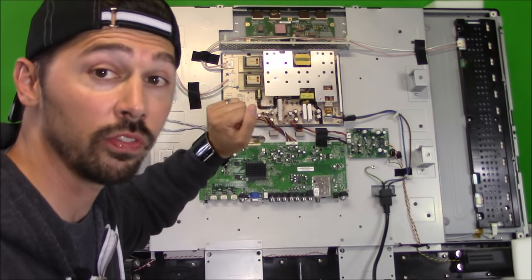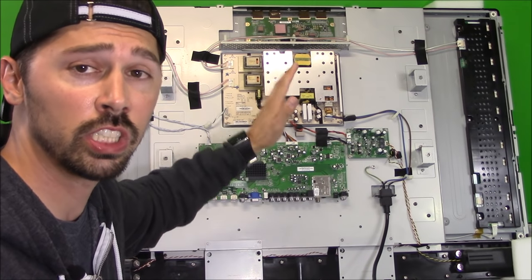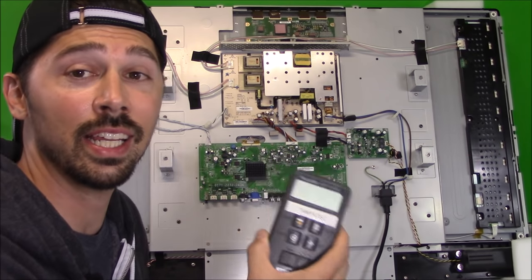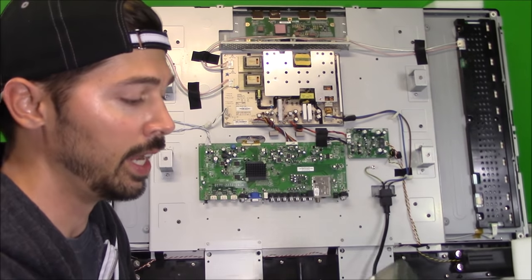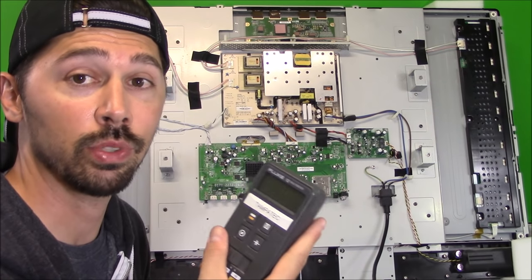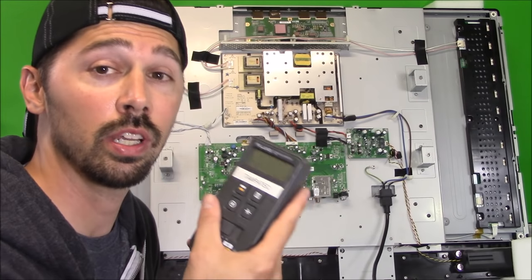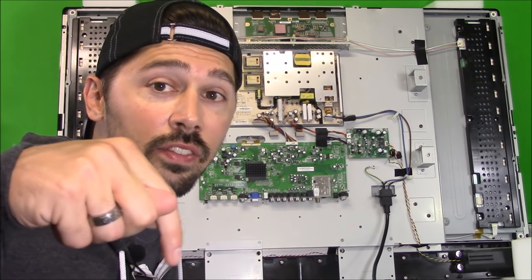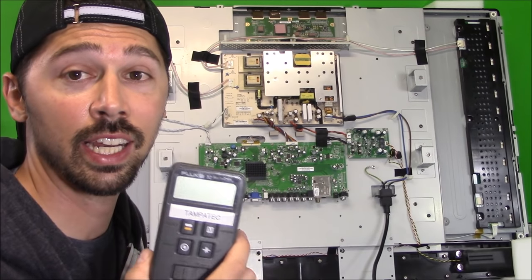Let's go ahead and read the voltages — I'm going to tell you what voltages you should be reading whether the TV is off or on. The only thing you need is a $20 volt meter. I have a $100 Fluke 12 multimeter that reads resistors, capacitors, diodes, AC volts, and DC volts. It's an excellent meter. I'll leave a link in the video description below if you're interested in getting a Fluke meter.